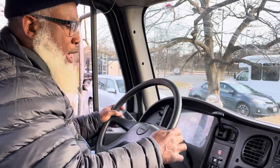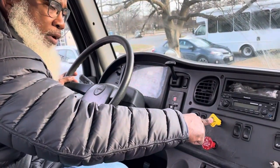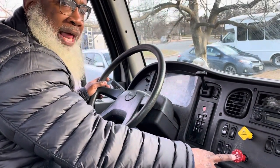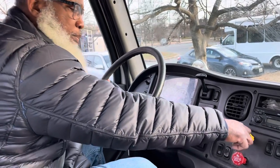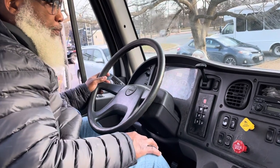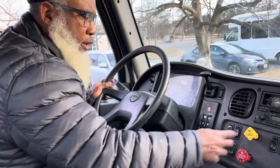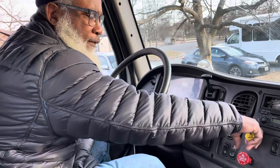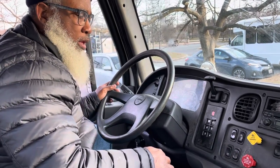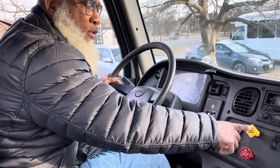Now I'm ready to perform my tug test. First, I'm going to push in my parking brake, put my vehicle in drive, tap my accelerator, and my trailer brake — which is applied — should hold. My trailer brake held — it properly works. Now I'm going to leave my vehicle in drive, pull the parking brake out, push in the trailer brake, and tug against my parking brake. My parking brake held — it properly works.